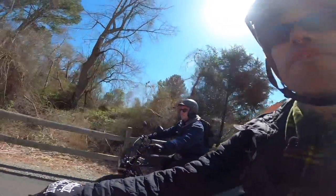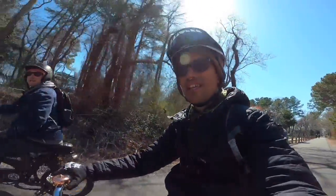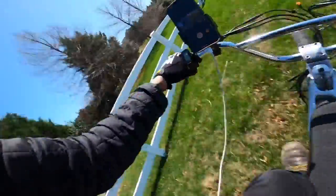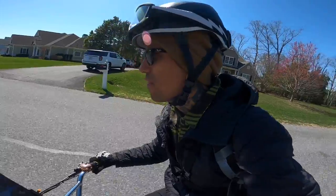I wish I would have brought a third, fourth, and fifth jacket and my heated jacket on top of that. I can't feel my face. It ain't a good video unless we ride through the grass. I'm gonna try to race the X-Class 52 volt.